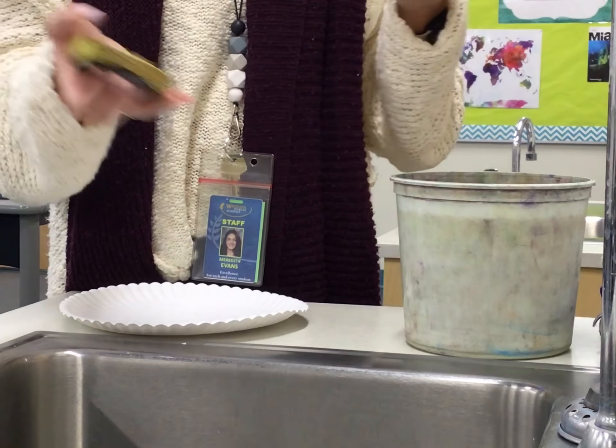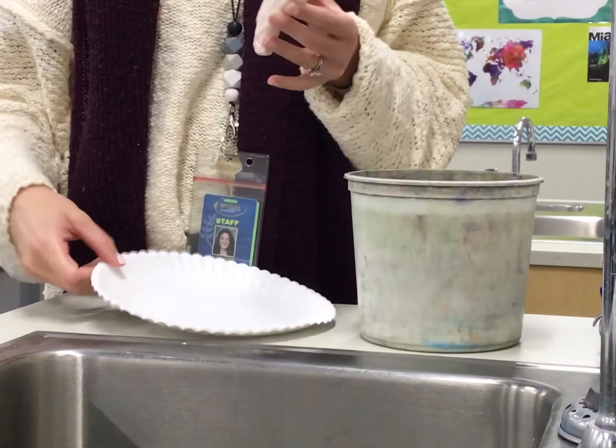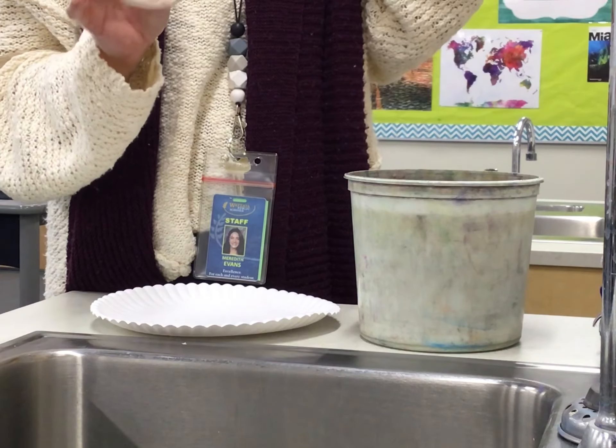Once it's clean, the sponge goes back for another student, your plate is stacked in a pile, and your project will go on the kiln shelf waiting for the kiln.